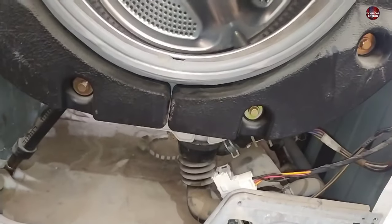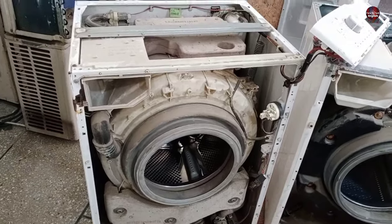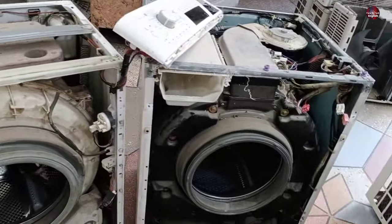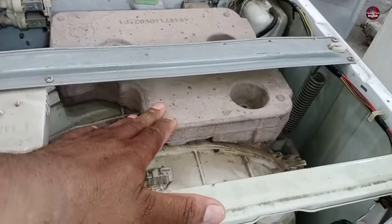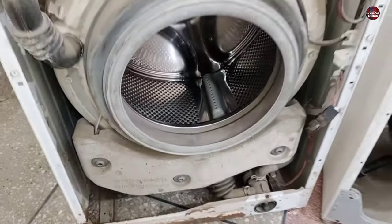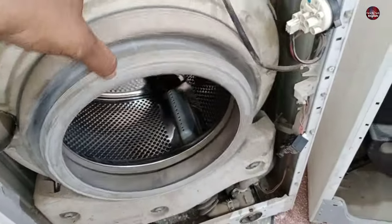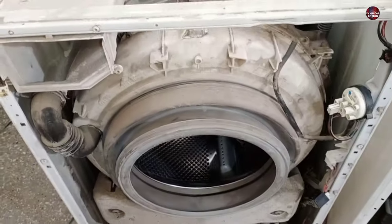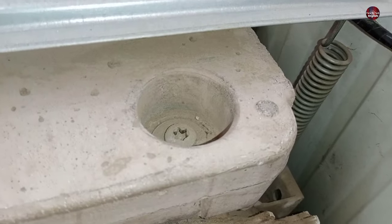Different companies use different techniques for balancing the drum. The balance system of this washer has gone bad. The balancing system in this washing machine is completely different from the washing machine I showed you. The weight is installed at the top of the drum in this washer, and weight is also installed at the bottom of the drum to balance it accurately because the motor is installed at the bottom. As I am moving the drum, you can feel that it is vibrating unusually compared to a normal drum.